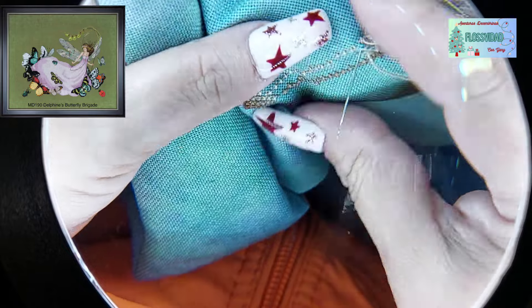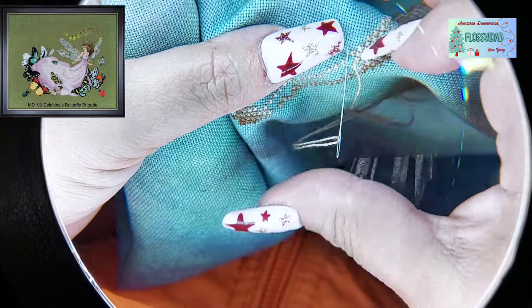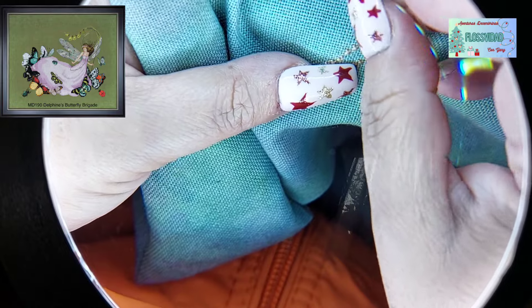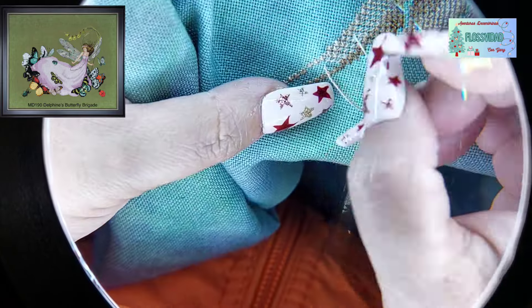Muy del espíritu navideño. Somos más Grinch, pero... Como estaba yo editando el video, me dice: 'Ah, ya estás grabando tus Flos Vida.' Y de ahí salió la cancioncita.